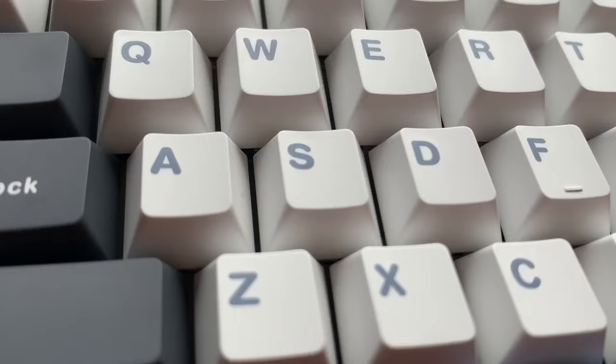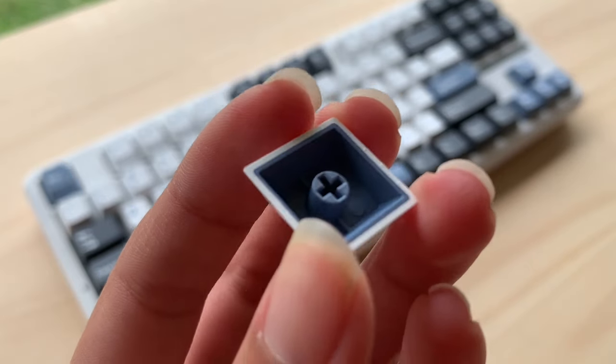On the side of the keyboard, we're gonna have more RGB — Aula, you guys really like RGB, don't you? Back to the front of the keyboard, let's look at the keycaps. I've seen Aula keycaps before and they're really good, so I don't think we need to spend too much time on them. The keycap quality is really high though.